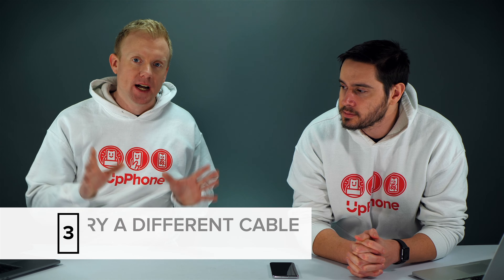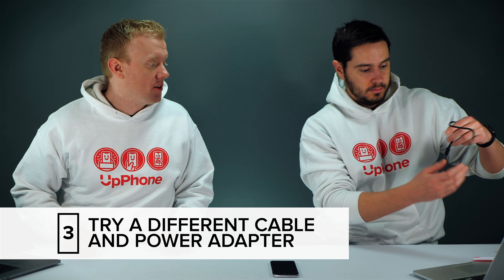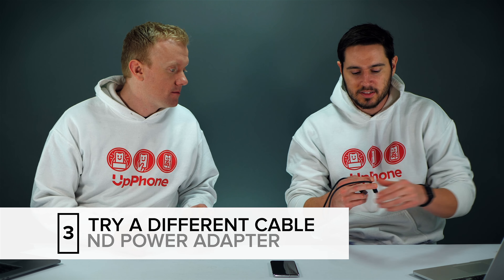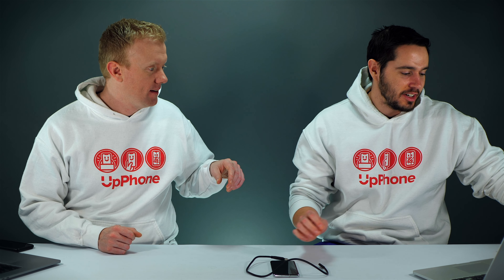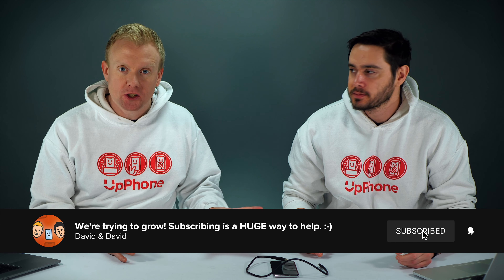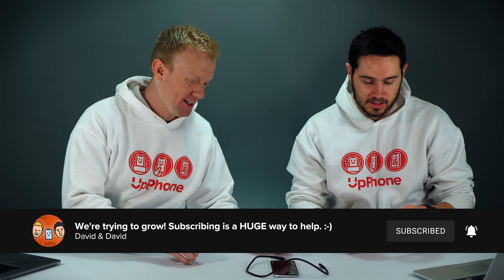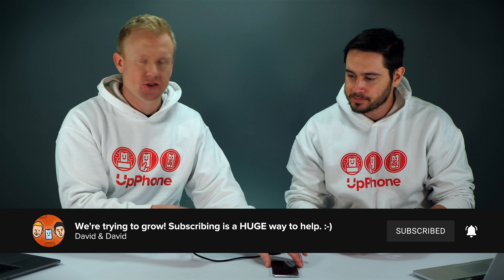The next thing to do is try different cables and different adapters. Sometimes your cable can be frayed on one end. Try a couple of wall chargers, try your car charger, try your USB port on your computer, even an Apple charger would work in a pinch — it's a USB port so it works out. Just try different cables and chargers.